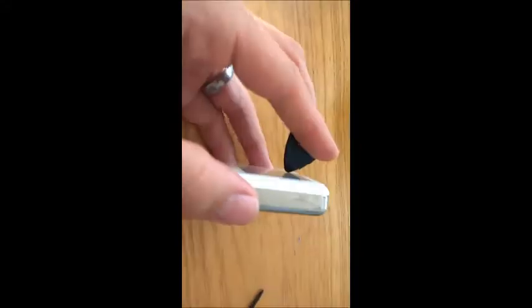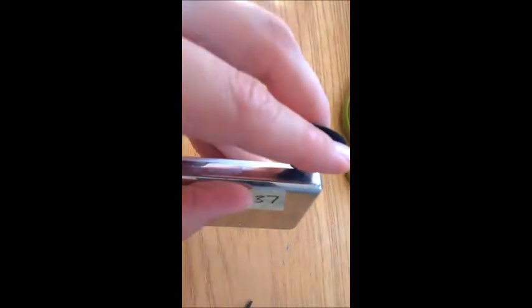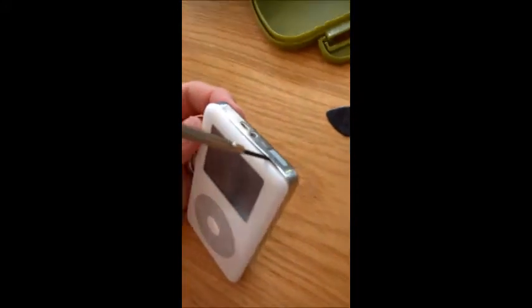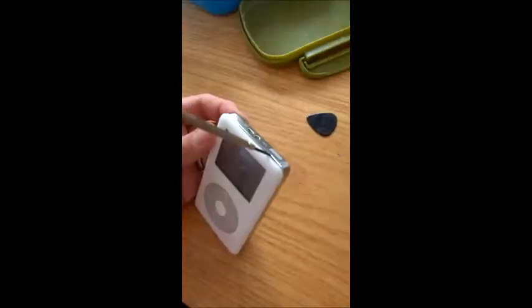You have to start on this top point here. As you can see, I've started to get the screwdriver underneath there, and what you want to do is try and work it all the way around. I'll show you the next step.